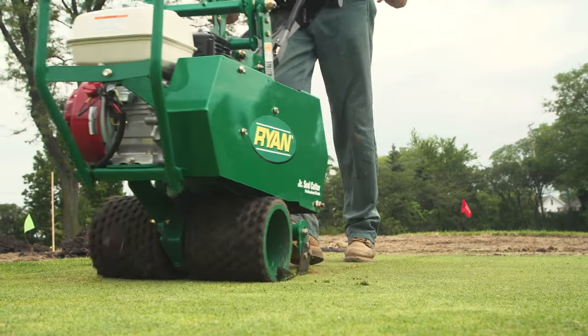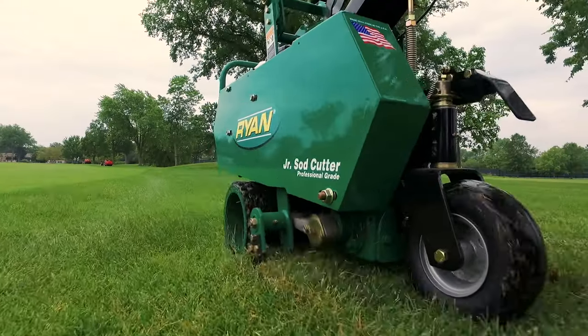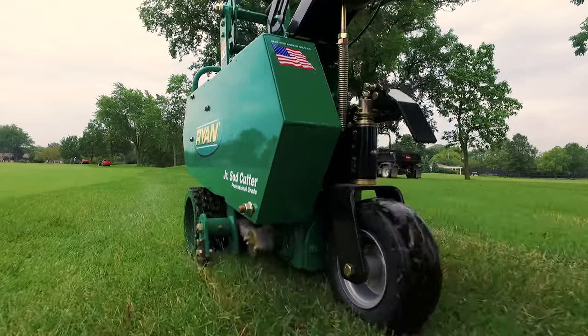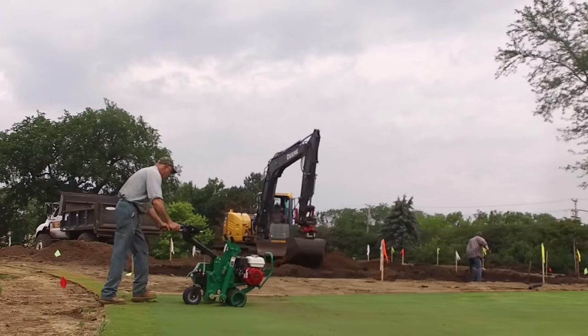They've used one probably from when they were an assistant superintendent up to now at their own golf course. When we get together and talk about equipment and tools necessary on the golf course, there's always ongoing discussion about changes in different manufacturers. But the topic of side cutters — I don't ever remember it coming up, because it's been an industry standard that's been effective, works out in the field, and no one's ever questioned it.